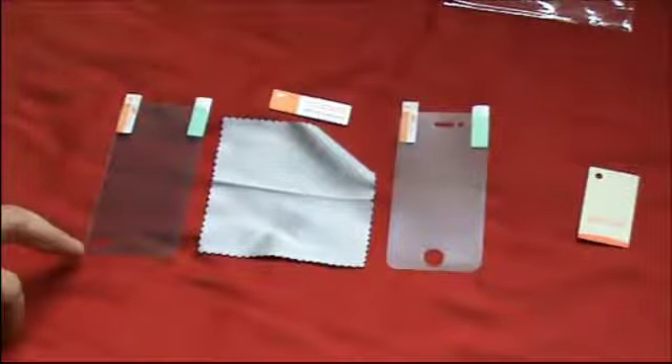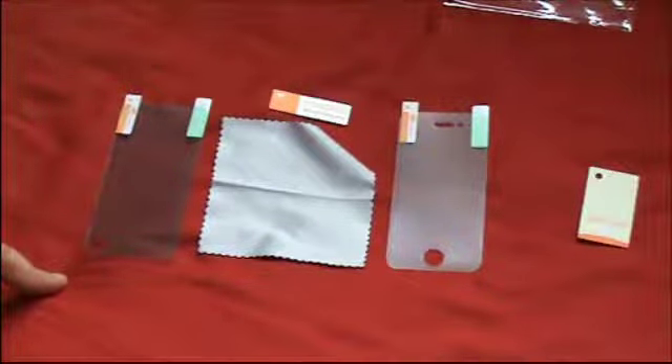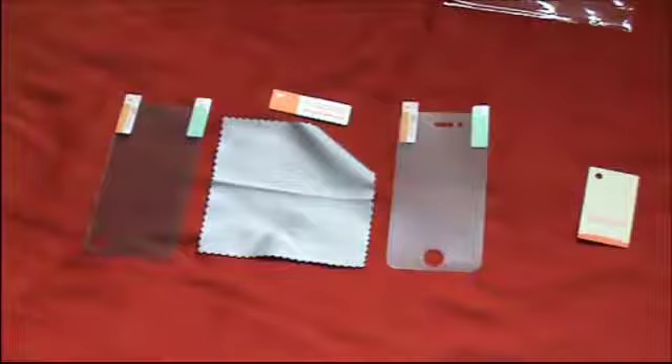Do the exact same thing on the second screen shield. Align it up — it is a little bit more difficult with this one because there are no holes to line it up with, so it will be a little bit more tricky. Just do it the same way: align it up, clean it, and apply it the same way as you did the first one, then peel back the sticker and you have got the finished product.